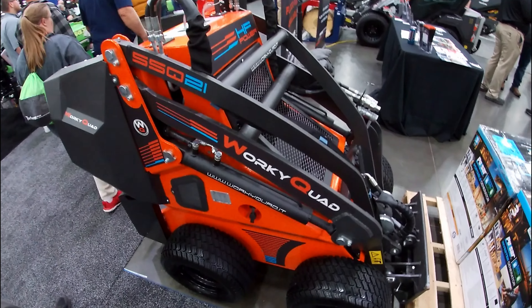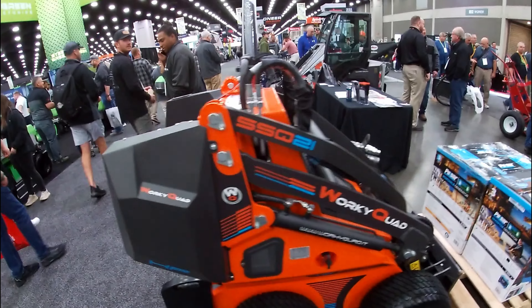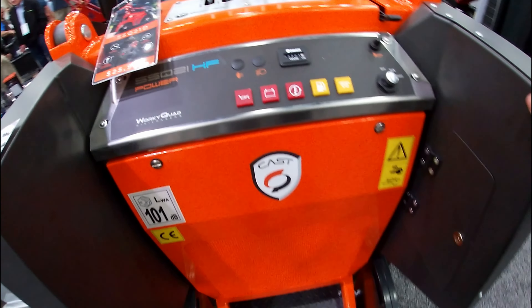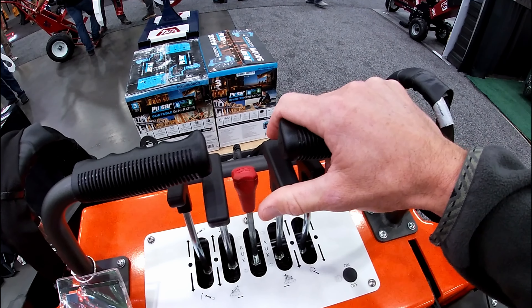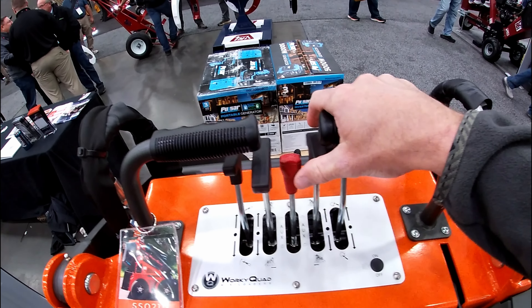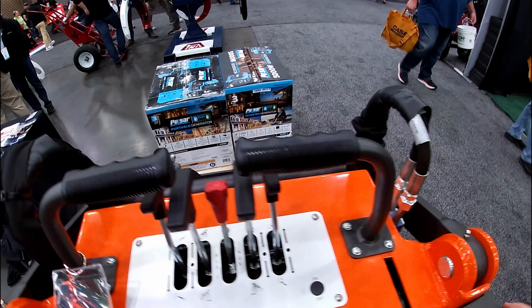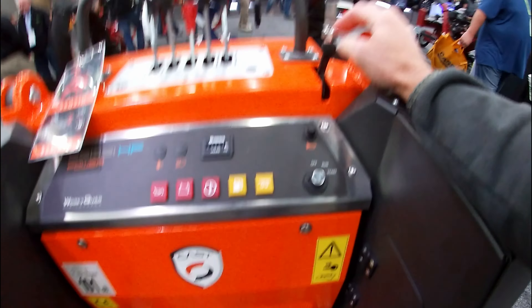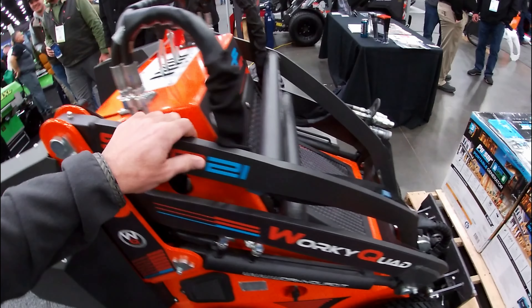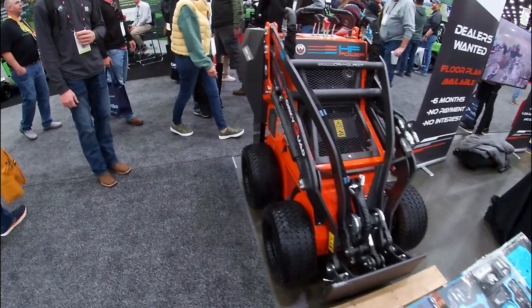Worky Worky Quad here — tires, so it's out for me. But it's a simple unit. Very, very simple machine. That control's kind of comfortable. A plastic throttle will get snapped — don't like that. A very simple machine; I'm guessing this is a very price-conscious little unit.